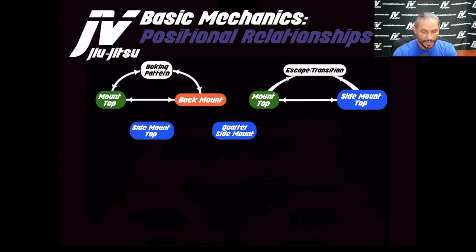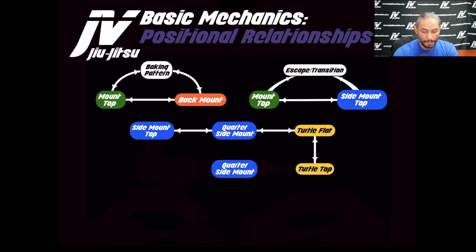Side mount and quarter side mount go back and forth — they have a relationship. Turtle flat and quarter side mount also have a relationship, and you can go back and forth between those. Turtle flat and turtle top likewise go back and forth. From turtle top you can pull the hip and come back to quarter side mount. This sequence — side mount, quarter side mount, turtle flat, turtle top, back to quarter side mount — is also a baking pattern, a bit longer.